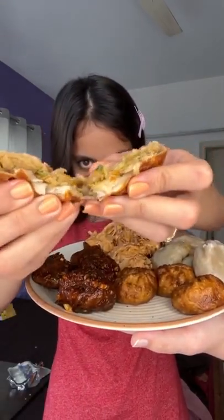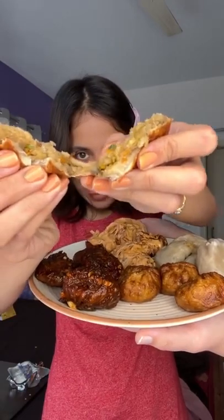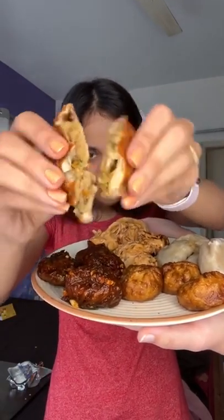Coming to the fried momos — it was a little soft, so it was not crispy. It was not good.